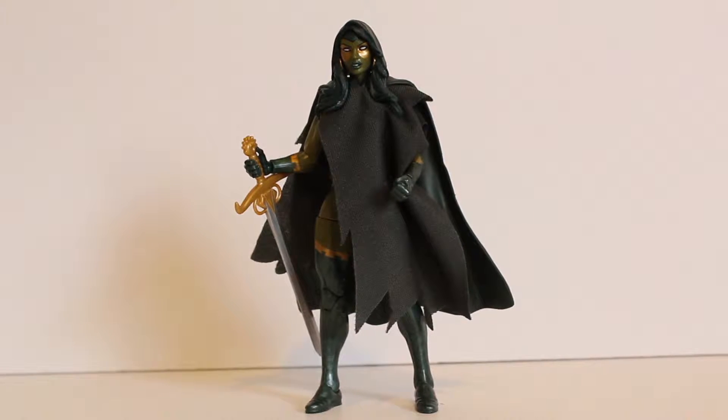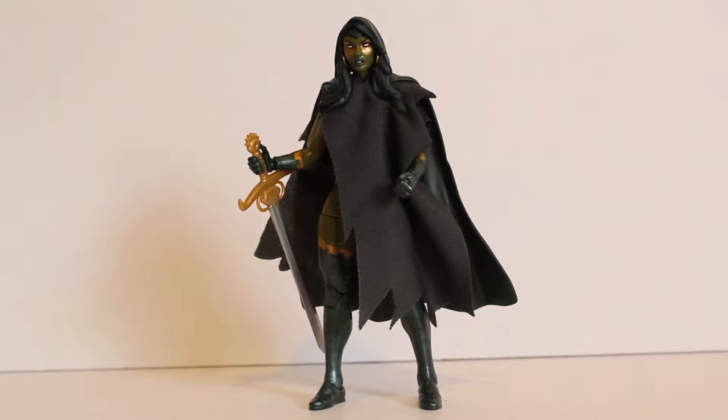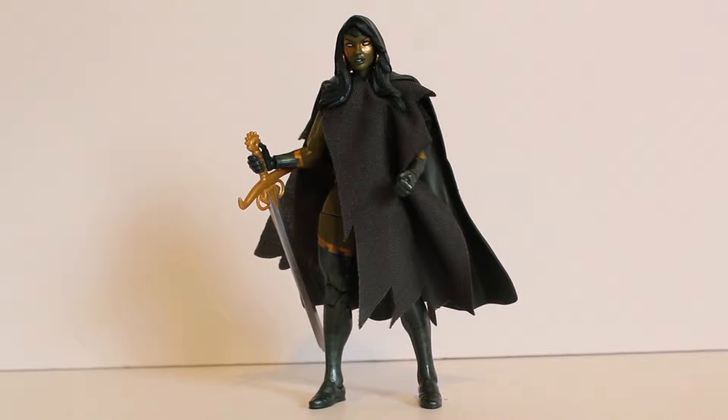Hey everybody, this is James back with another figure review. This time it's the Marvel Legends Gamora figure from the Guardians of the Galaxy 5-pack. This is one I was really anticipating and I'm glad this figure came out really well. There are a couple little weird things about her that I'll go over, but overall I think this figure is fantastic.